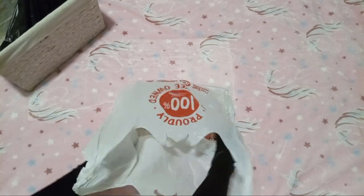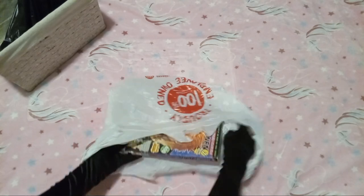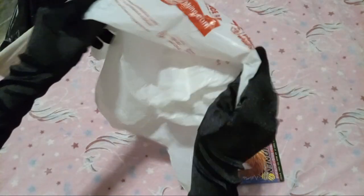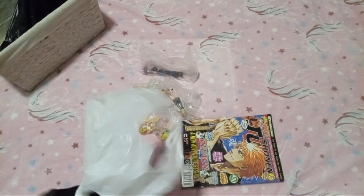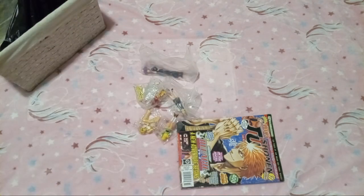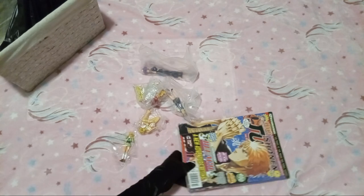Let's get all this stuff out of here. For once I actually got a bag — honestly don't know what I did to deserve a bag, but now I have one.